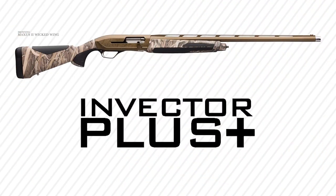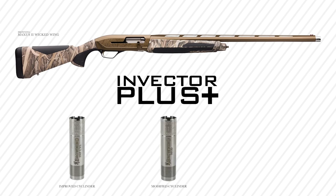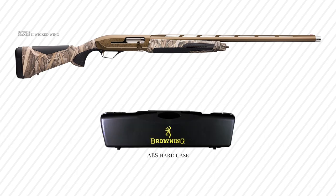This shotgun comes with three Invector Plus chokes: improved cylinder, modified, and full. And it comes in a nice hard case too.